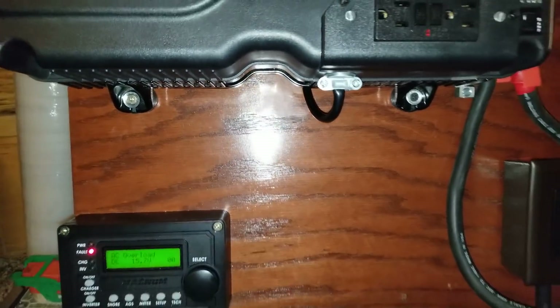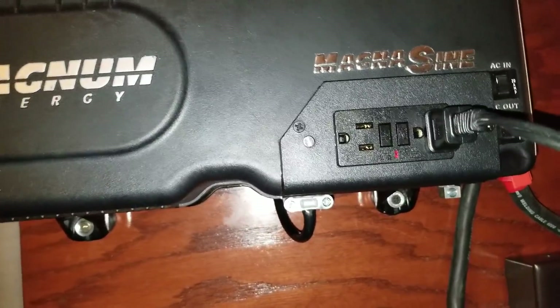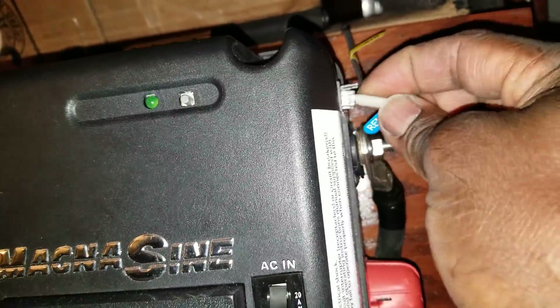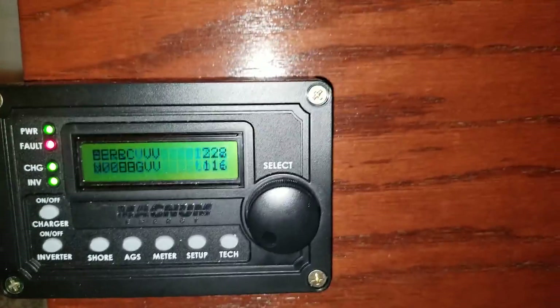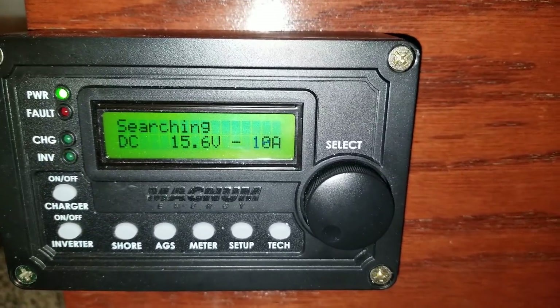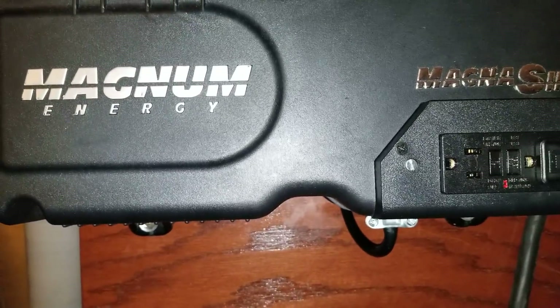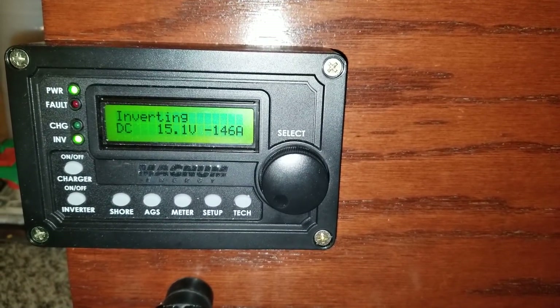Maybe I can plug it onto this one and see how it is — let's try it. The same thing is gonna happen again, but let's see. I'm gonna take the remote out and plug into this corner. It's just a test — let's fire up this one again. Look at the voltage: 14.8. The fan on this one didn't come on right away like the other one. Okay, it kicks in — take a look. The water is trying to boil on the other side here.